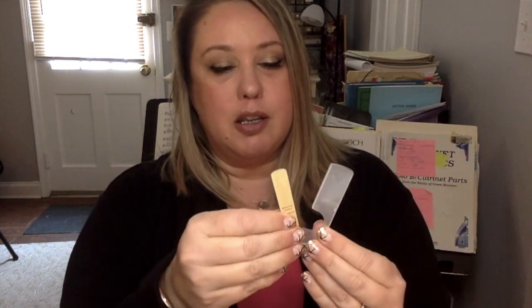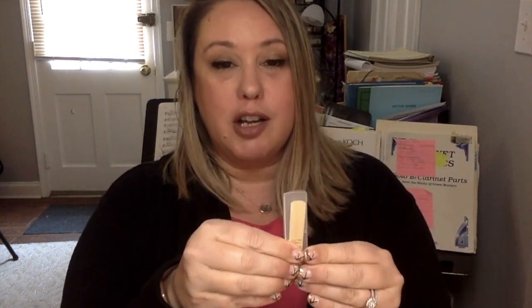With clarinet reed cases, it's really important to store your reeds in a proper reed case as opposed to the plastic sleeve that the reeds are packaged in. Putting a wet reed back into the plastic sleeve is probably the worst thing you could do — it will really warp the reed. Reed cases also keep reeds from chipping, and it's important to store them in a reed case between playing sessions. I'll link some of my favorite inexpensive reed cases for beginners in the description box of this video.